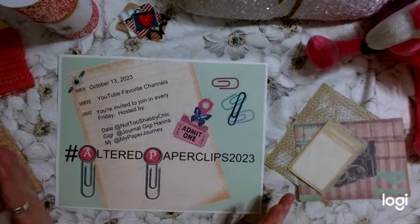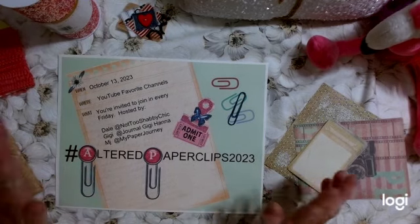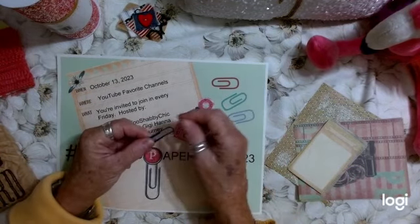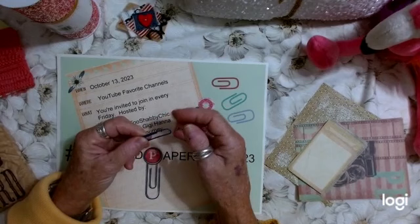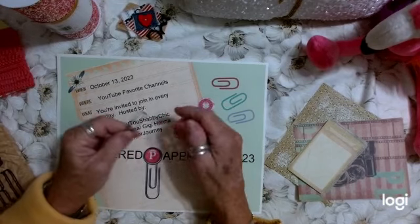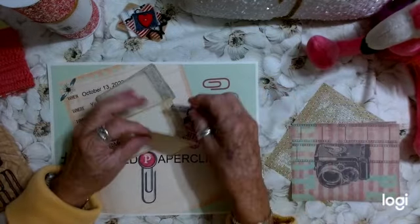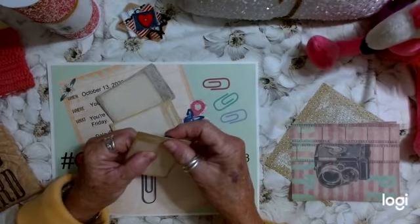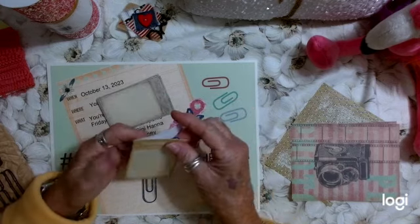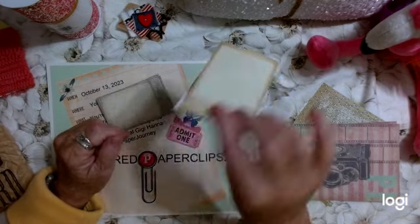It's a way to get your mojo going again. It's something simple, but very creative, and you can use all kinds of things to make altered paper clips. It can be as simple as tying fibers or a little piece of cloth on the top and hang out the end of your journal — that could be an altered paper clip. You can use papers; we'll show you how to do that. That would be a big altered paper clip, or you can do a hidden altered paper clip where you don't see the paper clip at all.